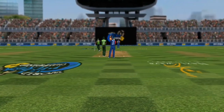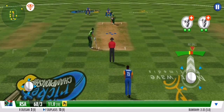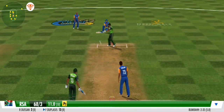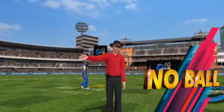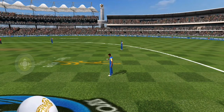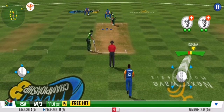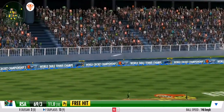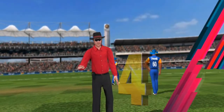A change of pace — a fast bowler has now joined the attack. No ball! The bowler goes over the line — no ball given by the umpire. It's a free hit for the batsman at the crease. Bang — that ball races away to the boundary!